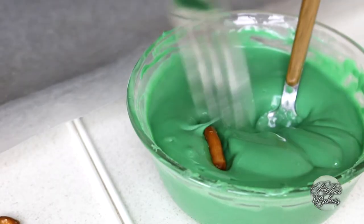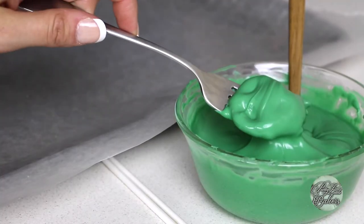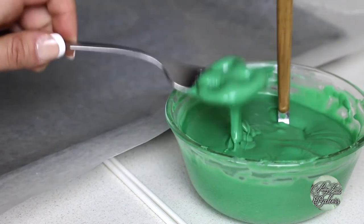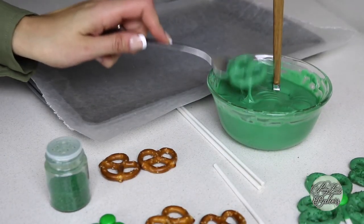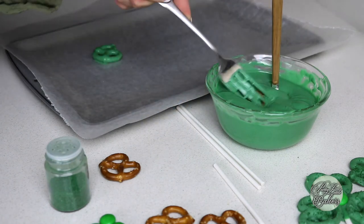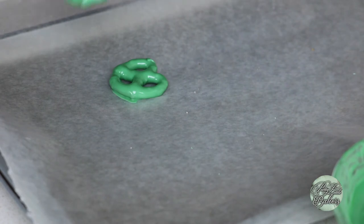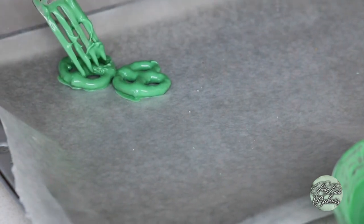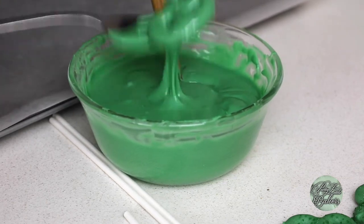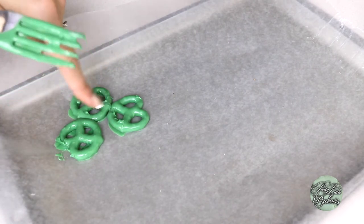Drop one mini pretzel in the green chocolate. Using your fork, move the pretzel around making sure every spot is evenly coated. Get your fork underneath the pretzel to lift it up and tap your fork on the rim of the cup to allow all excess chocolate to fall back down. Lay your green pretzel on the wax paper and repeat with the other two, laying them in the shape of a shamrock. Make sure all three pretzels are touching, and leave a little bit of space for where the cake pop stick will go.